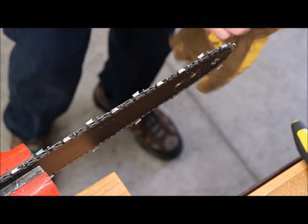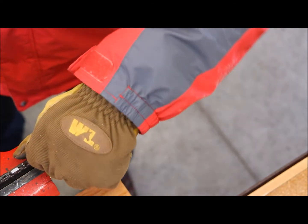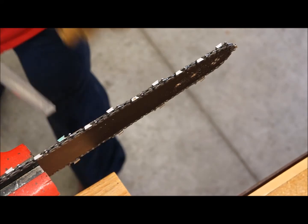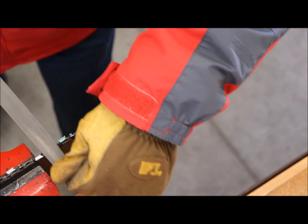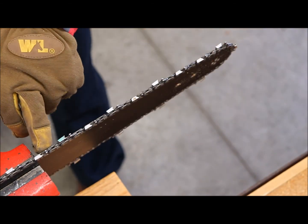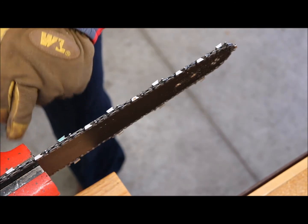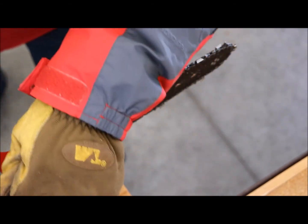I use the green-marked tooth as a guide so I know where I'm at. I keep the file flat as I do it. One pass takes a lot off — this file is either really sharp or the depth gauge metal is pretty soft, because one stroke takes quite a bit of material.